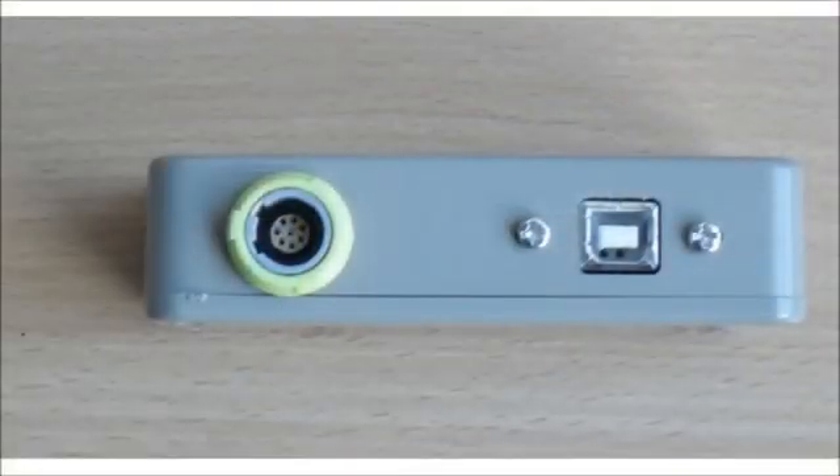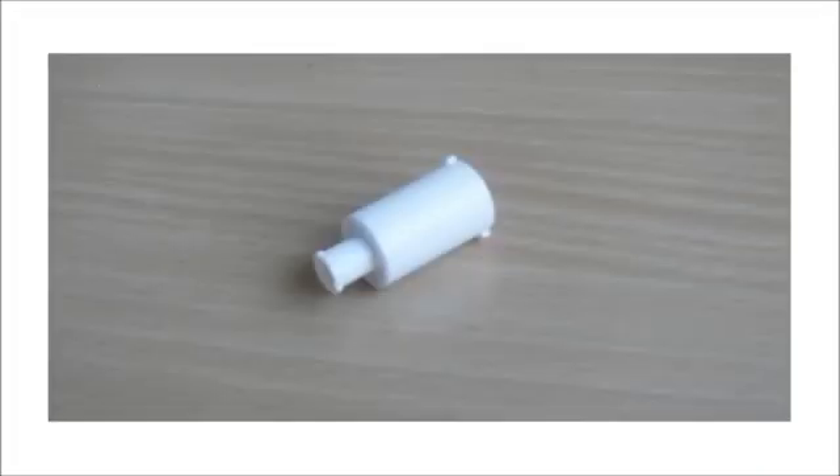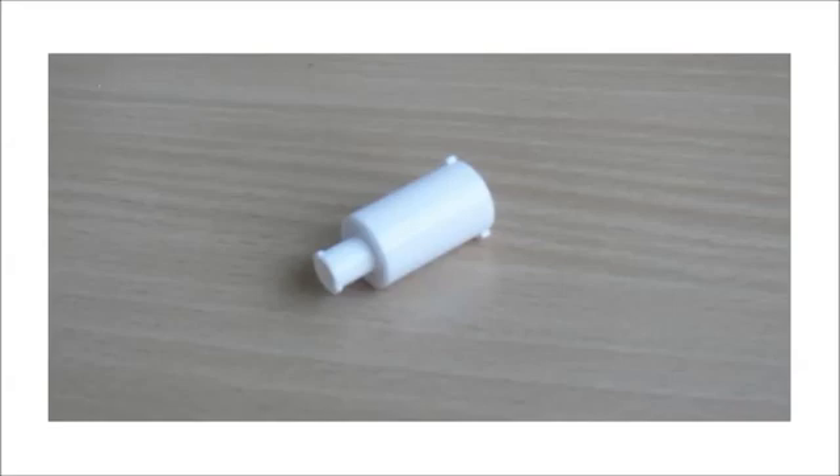If you do ever need to reconnect the capnometer to the junction box, it's easy enough to do. Notice the two notches in the socket — you simply have to line them up to insert the plug. This small part is a filter. It filters out moisture in the exhaled air to prevent condensation forming inside the device.